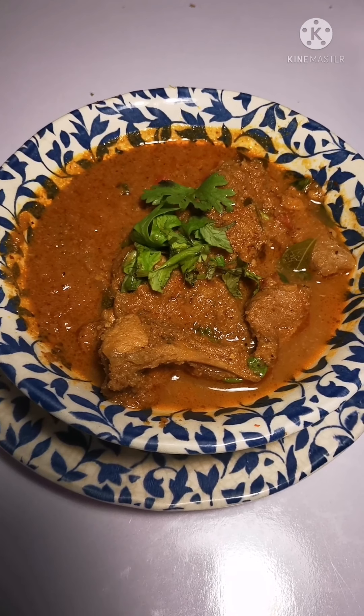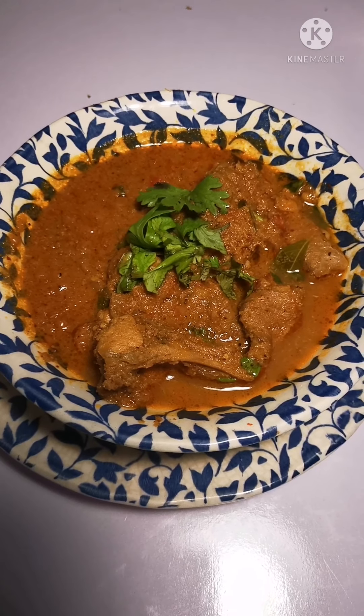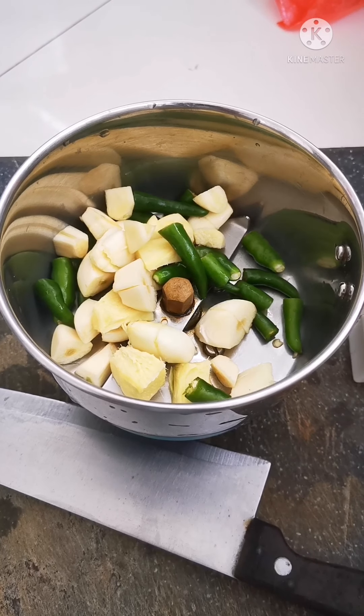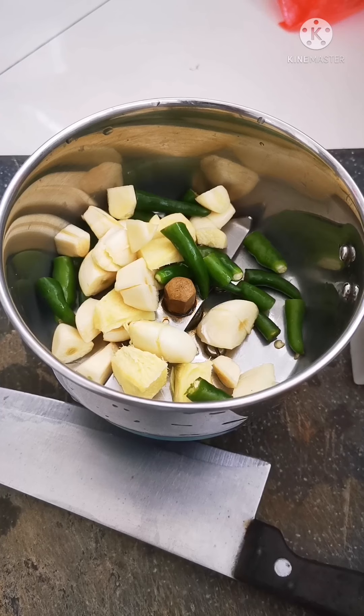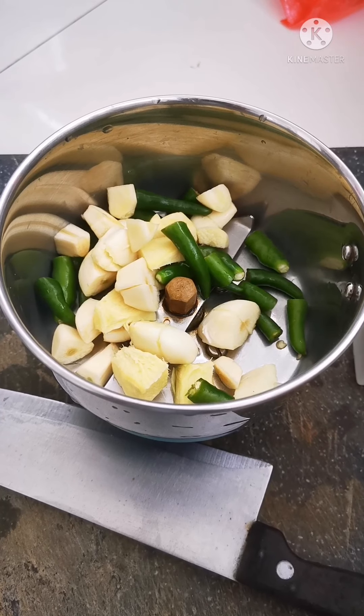Today I'm going to be making rabbit shakuti. This is the marinade for the meat: green chillies, garlic cloves, and ginger, which I will grind and then marinate the rabbit meat with.